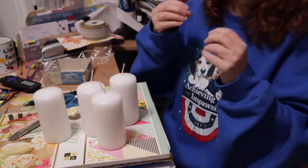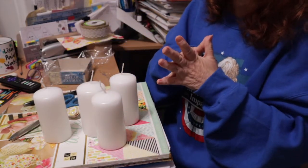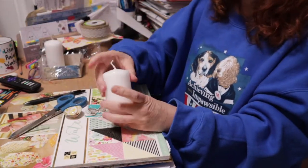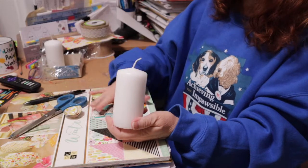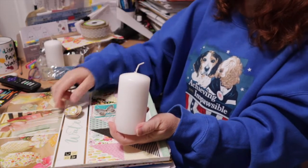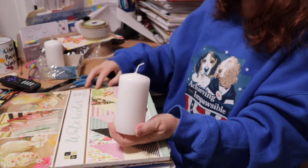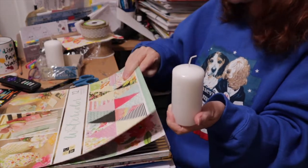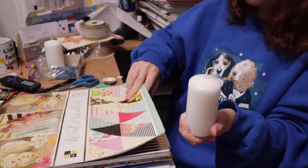There are four candles and we're going to do four different ones. The first way to create art with a plain pillar candle is by using either a ribbon or paper, and I'll show you both ways. I have a pack of scrapbook paper here that I've had for quite a while.